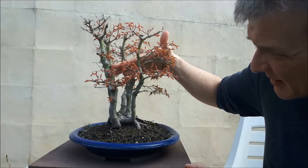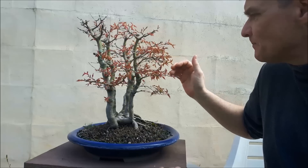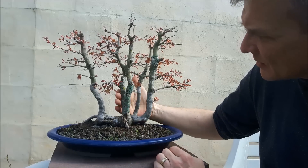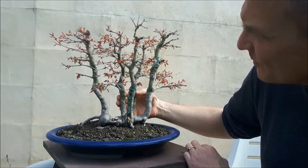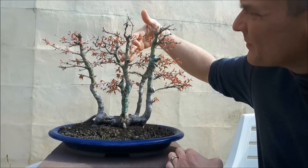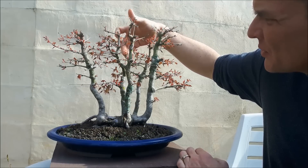I don't know if it has taken, so I'll have to remove this raffia and we'll see together. Then there is this other trunk in the back which is making a strange twist — I wonder if it wouldn't be a good idea to maybe use this as a new leader, but I'm not really sure about that, so maybe this is something I can do in the future.